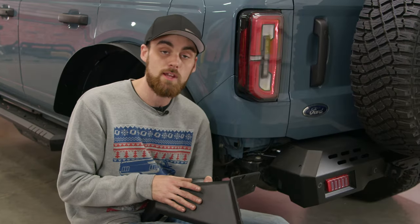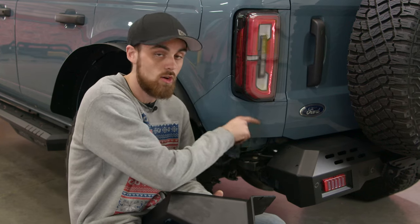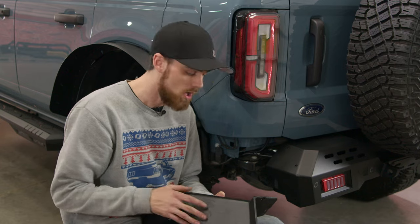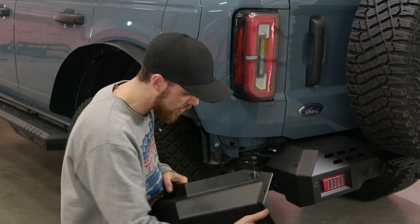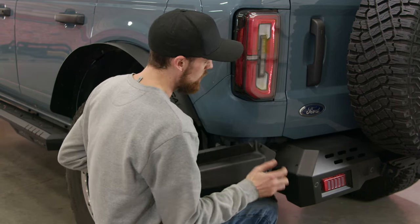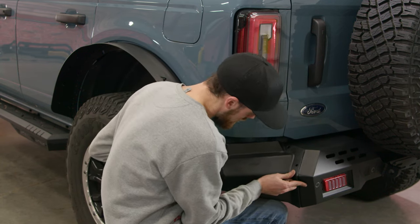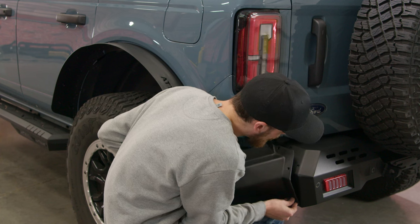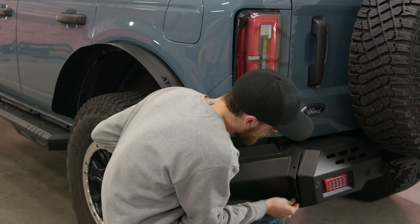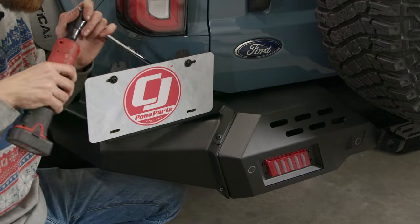Now this is our rear end cap. This is going to be a little bit easier than installing the front, mainly because we don't have the lights, and the three holes on the bumper are actually threaded, so we're going to slide this on. Same as the front, these rear end caps are super durable — if you leave them on when you go on trails, you'll have no problems if any obstacles hit them. We're going to start with the bottom one first, because we do have our license plate mount to also go on here. Just like that, our rear end cap is on.